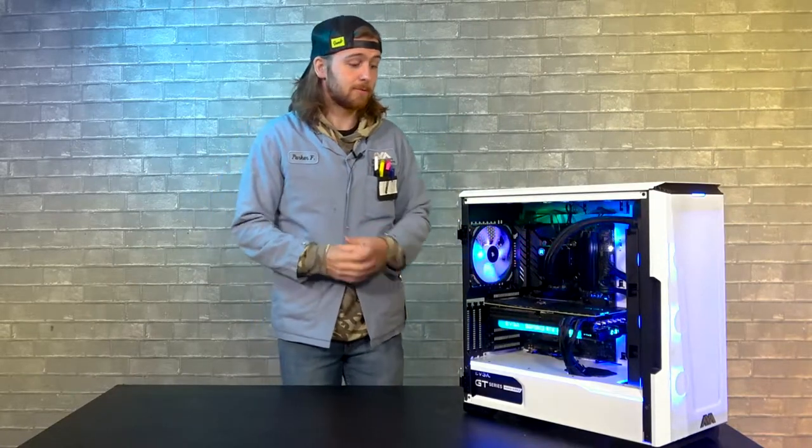Hey guys, welcome to this week's AVA Rigs video. We're going to be checking out this super cool gaming PC that we're having a flash sale on.